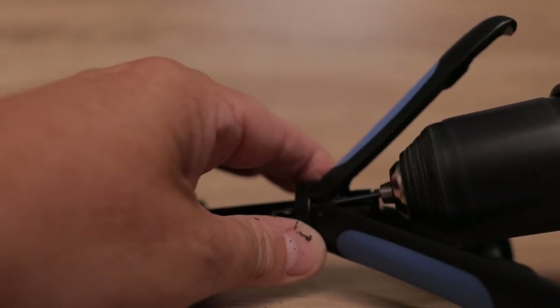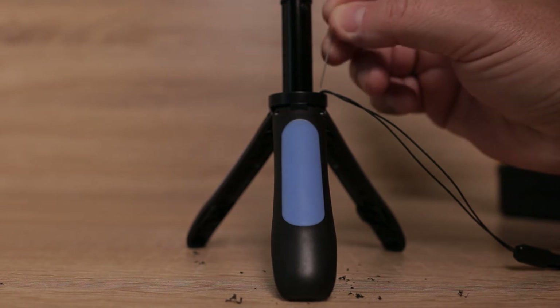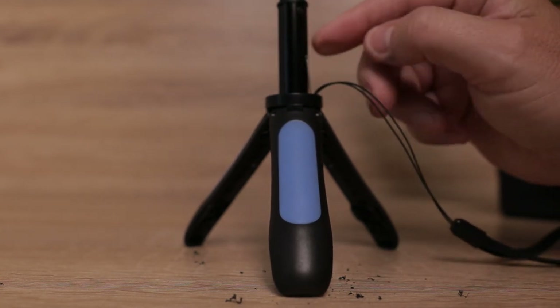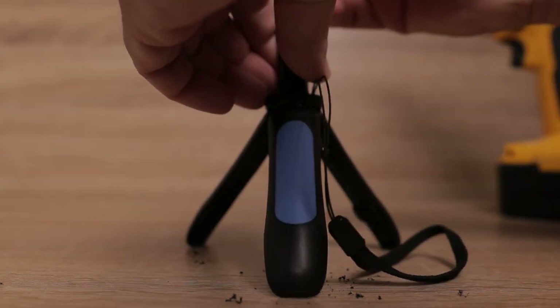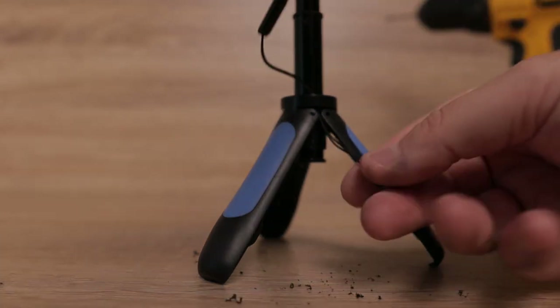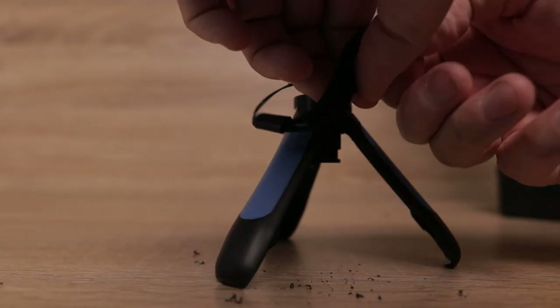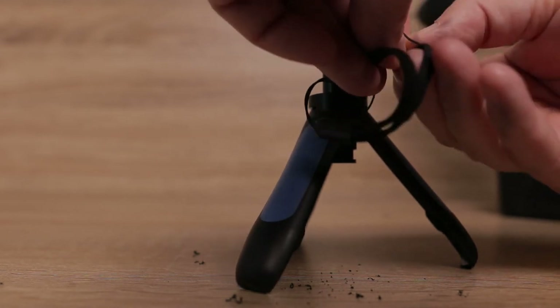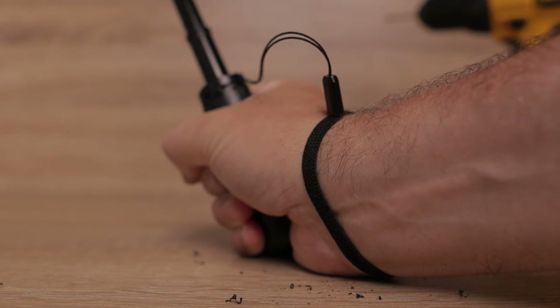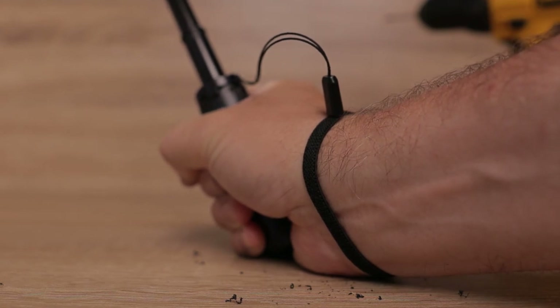Use a two millimeter drill piece, drill through exactly where we show you here, push through the strap, and then once through, thread it through itself — and there you are. A relatively easy way to add a wrist strap to this cracking little device.